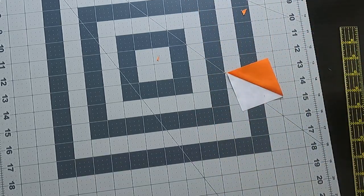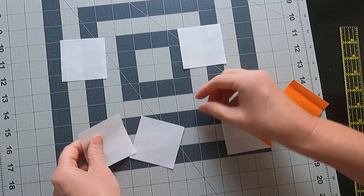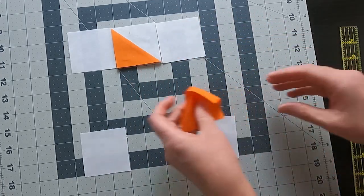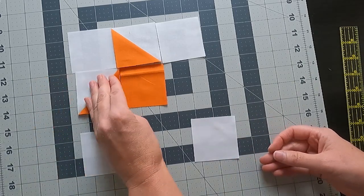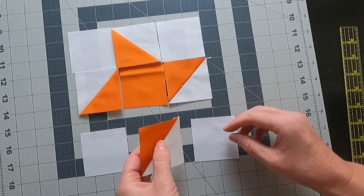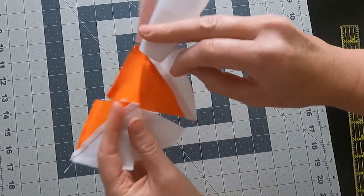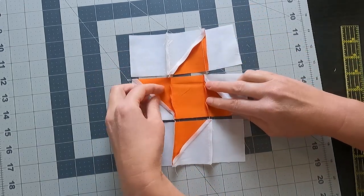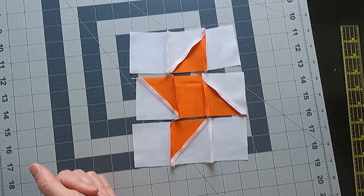We are ready to lay out our blocks. Start with white squares in the corners, and the half square triangles go in between — this is just a basic nine-patch block. After the pieces are laid out, sew the top row together, the middle row together, and the bottom row together, then sew all three rows together. When ironing, press toward the outside plain blocks on the top and bottom rows and toward the inside plain block on the middle row so you can nest those seams really easily.